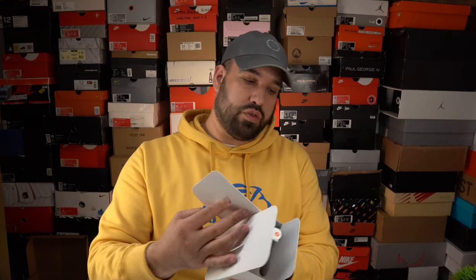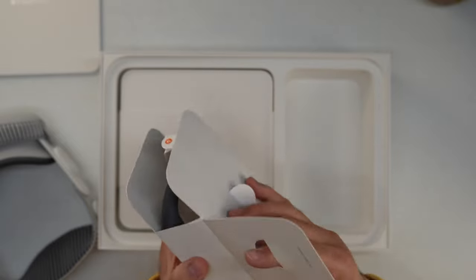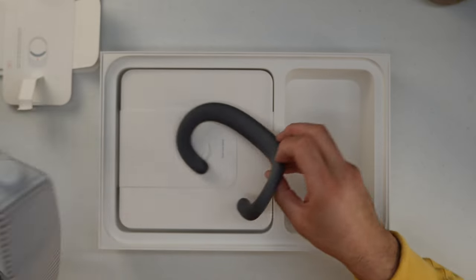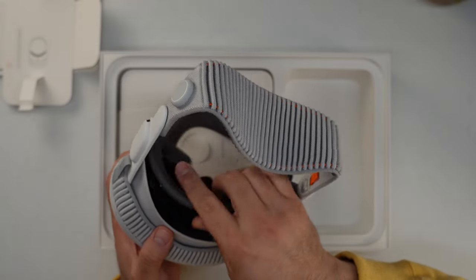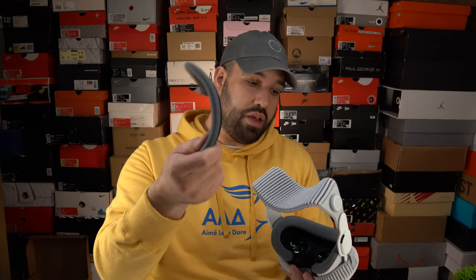Next up you have the light seal kit — the light seal cushion is the cushion that goes around your eyes. I believe it is magnetic so you can just replace it. Thoughtful design. The device is pretty intuitive in terms of its setup. The cushioning itself seems like regular foam and it's intended to ease the amount of weight resting on your face. If you want a thicker cushion, there's a much thicker, more comfy cushion included that you can swap on.